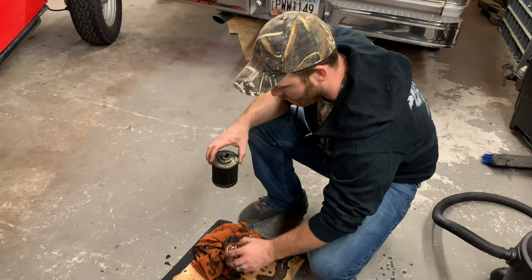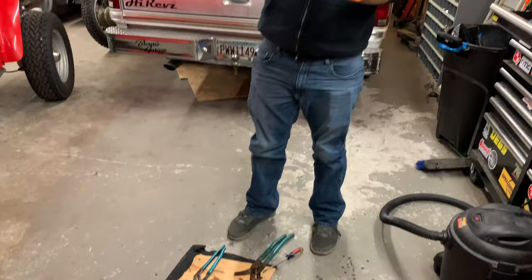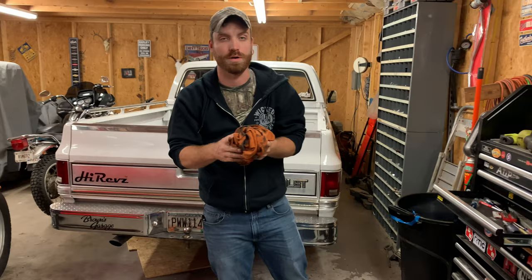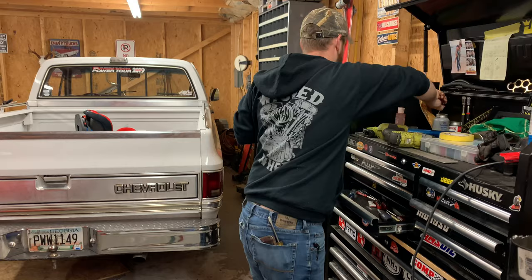Everything else was completely clean and the filter did exactly what it was supposed to do. There was nothing concerning in the oil when it came out, and you can tell that that's extremely fine stuff. If this was a roller setup, we probably wouldn't want to see very much metal — that would be bad. But this isn't a roller; this is all metal on metal clanging together most of the time.